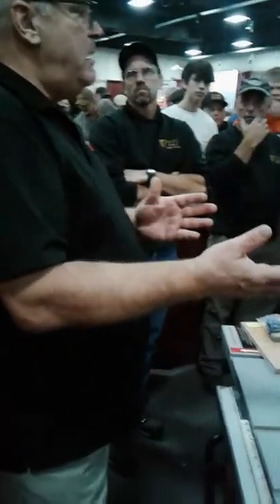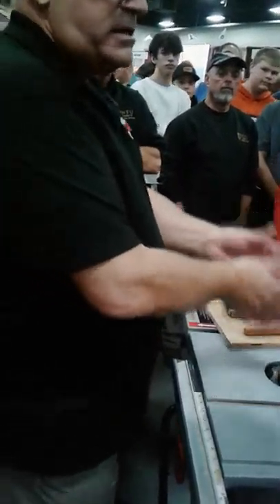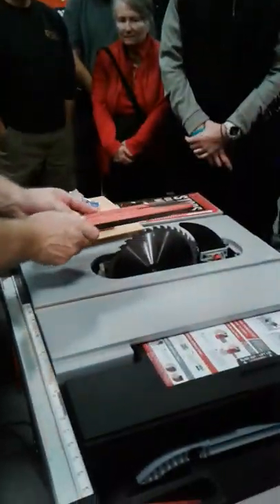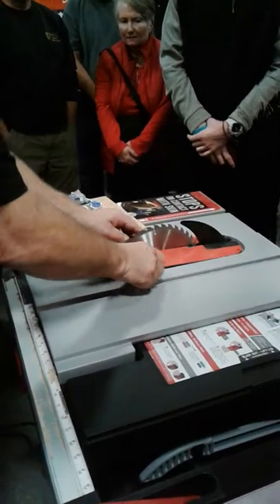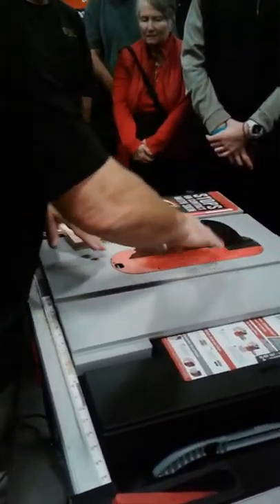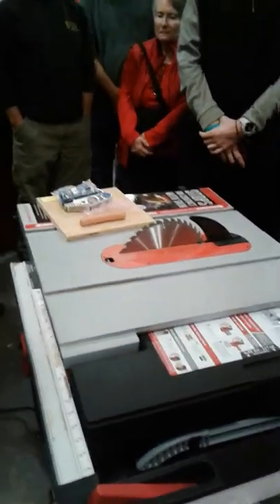When I do my hot dog demo, I take the blade guard off for a couple of reasons. One, so you guys can see — when the blade guard is on, you can't really see. But two, the blade guard will actually do more damage to my hot dog than the blade will. I've got my riving knife in place here, and everything is set up to go. Let's talk about how to operate the saw.